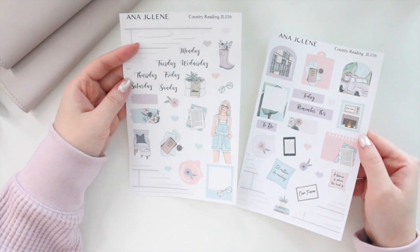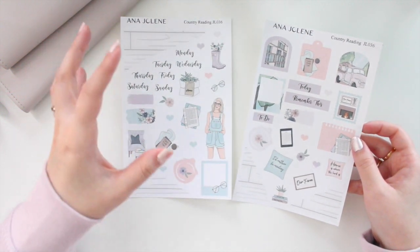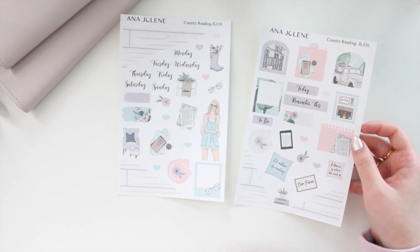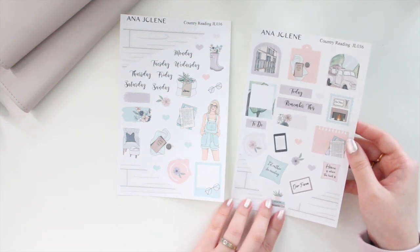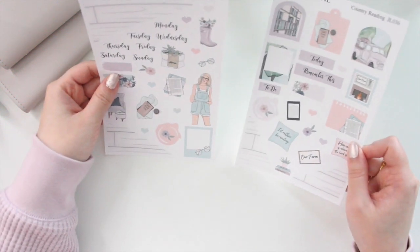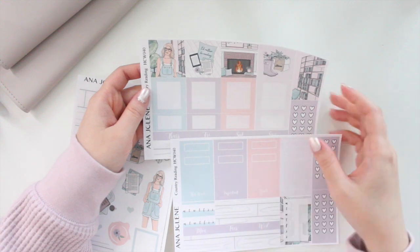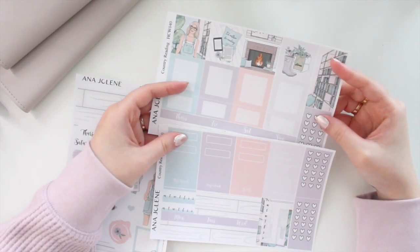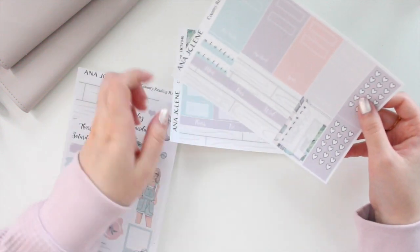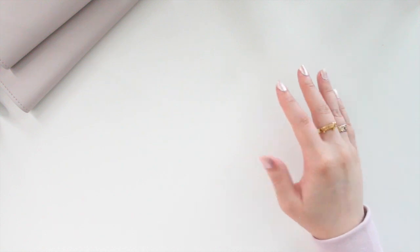Next is Country Reading — a mini journaling kit for big readers with a bit of a farmhouse theme. It has books, plants, quotes like 'I'd rather be reading' and 'Home is where the heart is.' The Hobonichi Cousin kit version has full boxes, a bookshelf as the page flags and on the sidebar, and a wood-pattern bottom washi — a really nice touch.